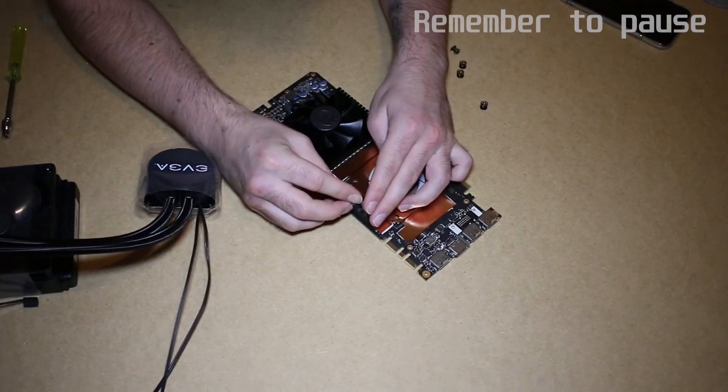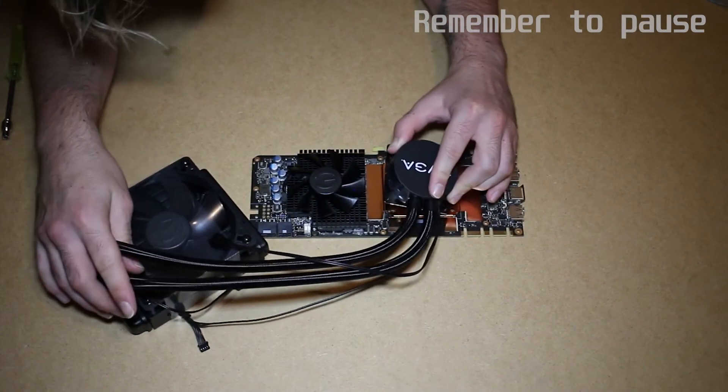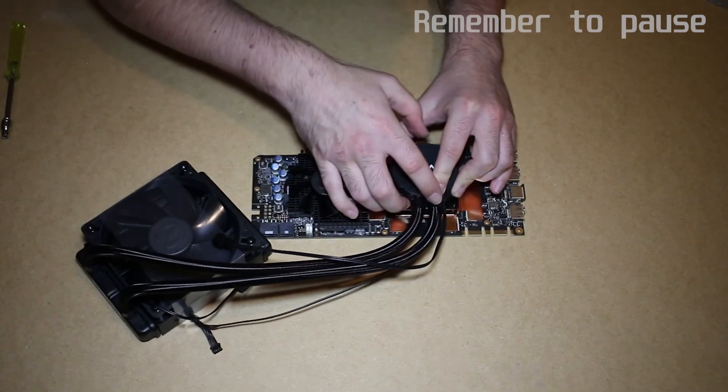Now, the easiest part of the process to forget: take the rubber insert and fit it to the metal post on the memory base plate. It's finally time to install the pump. Don't touch the thermal paste on the bottom of it, obviously, and carefully place it down onto the GPU.